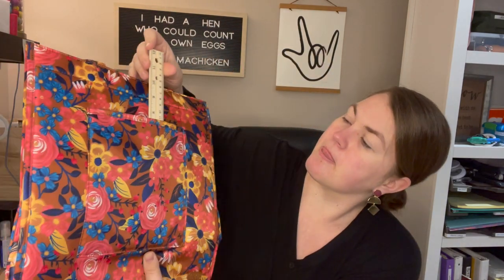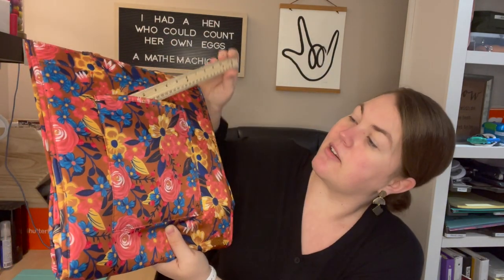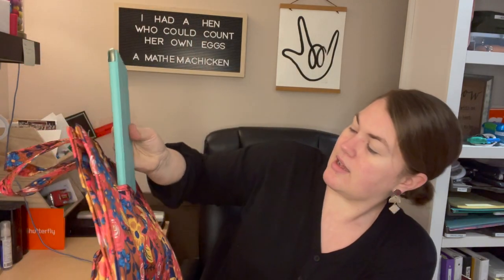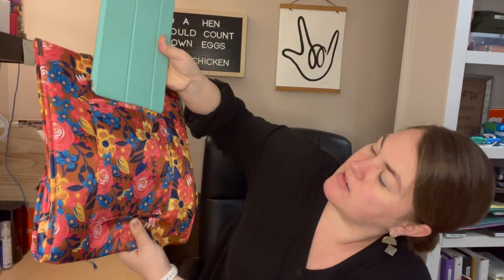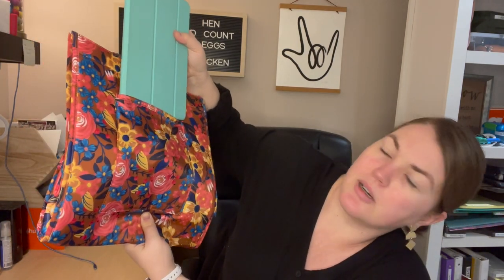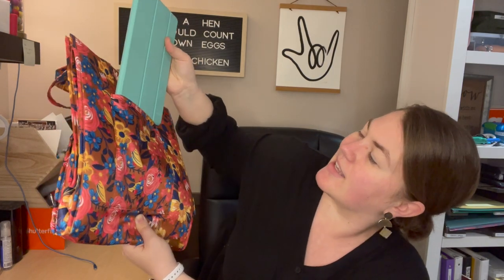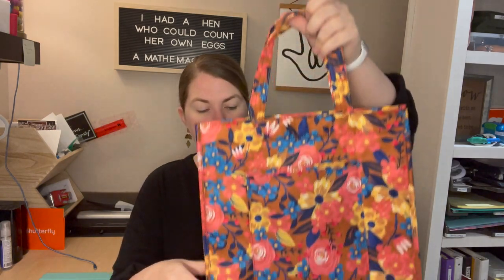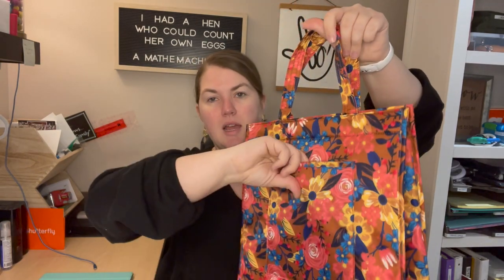The front pocket goes about a hand-width — roughly seven and a half inches down and six inches wide. This is my iPad and it does not quite fit; it would if the pocket were a little bigger. But if you have a reader like your Kindle, that would fit no problem. This is a traditional-size iPad and the pocket is also not padded.